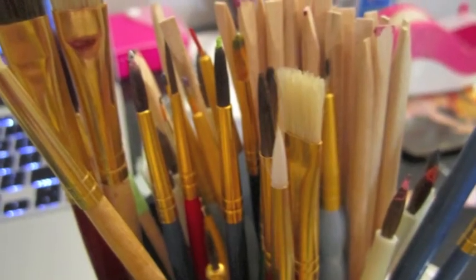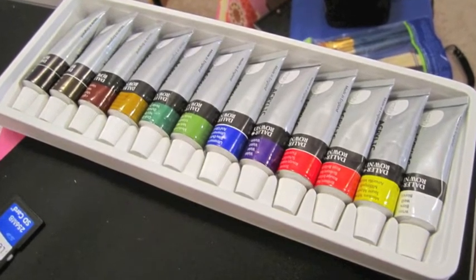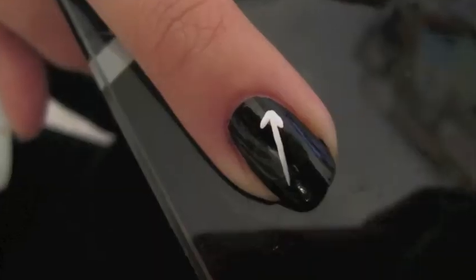For this look I actually decided to use acrylic paints that I bought in a set at Walmart. I decided to use these paints because they dry a lot more slowly than nail polish would and working with them on a brush is a lot easier.